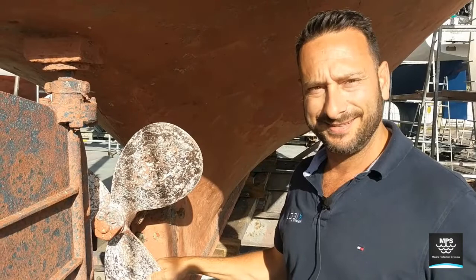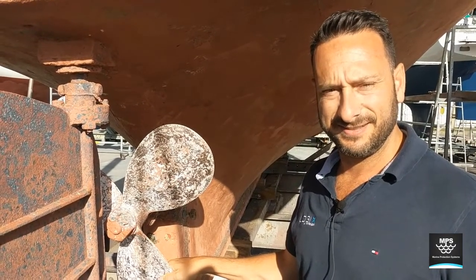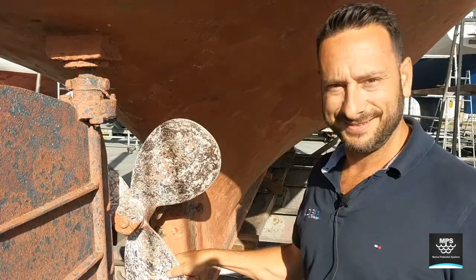Thanks Brian. If anyone has any questions about marine corrosion on their wooden boat — or any boat for that matter — please feel free to contact Brian using the contact details below. Thanks Brian.